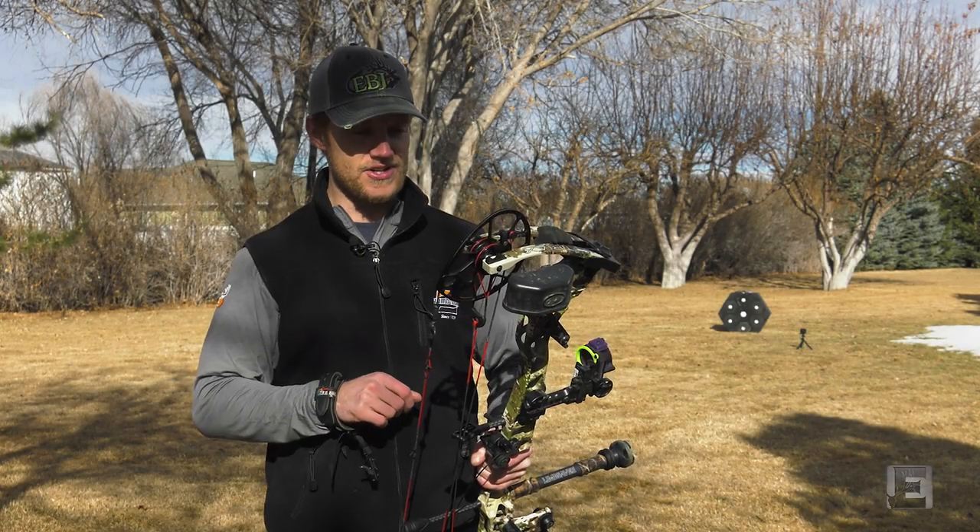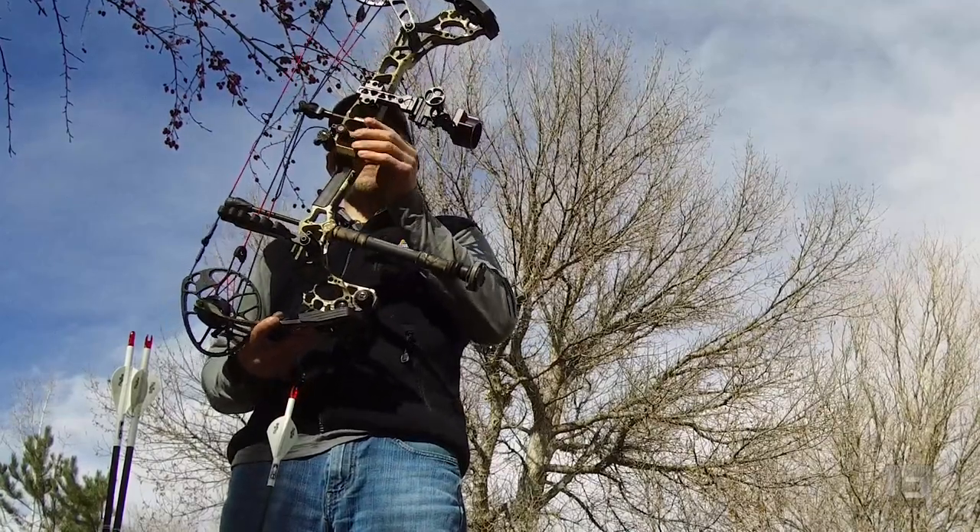Hey guys, Dan Picard here with Eastman's Bowhunting Journal. Today we're going to review the Matthews Tri-Axe.